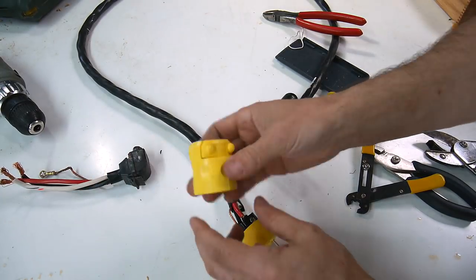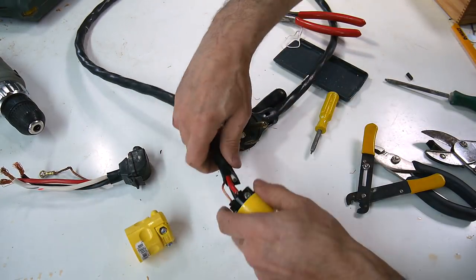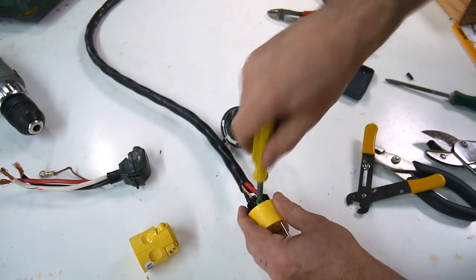I just realized a mistake — I forgot to put this part on. It always sucks when you forget to put the hood on the connector.